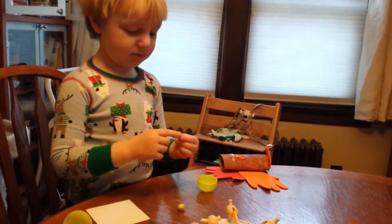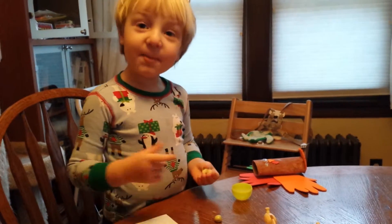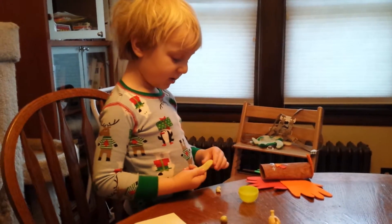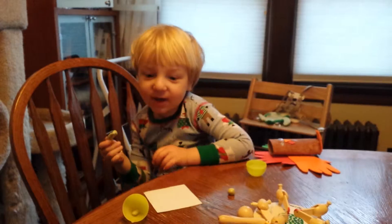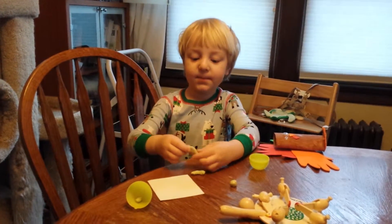Who are all the people that you're making balls for? For the baby, and for you, and for daddy, and for you, and for Auntie Nana. Oh, that's nice.